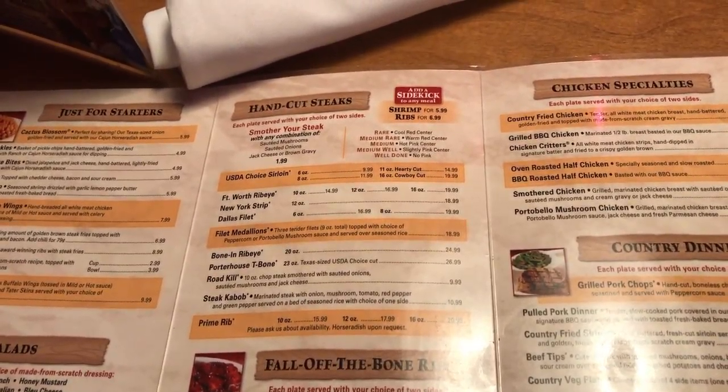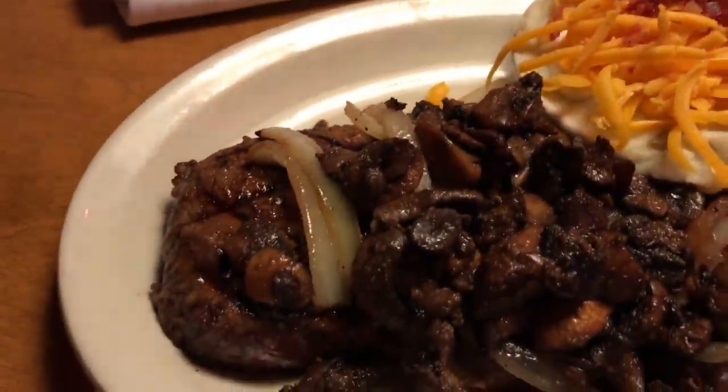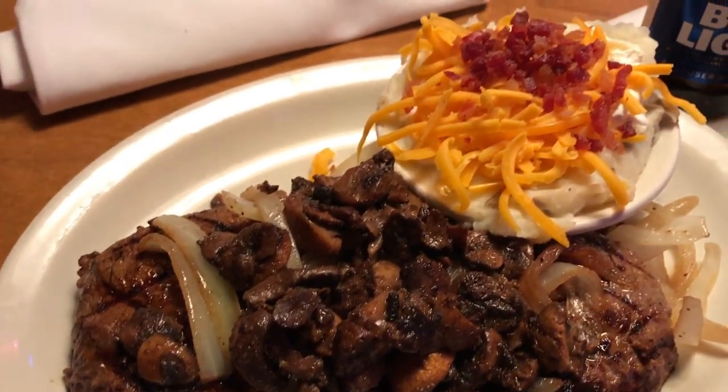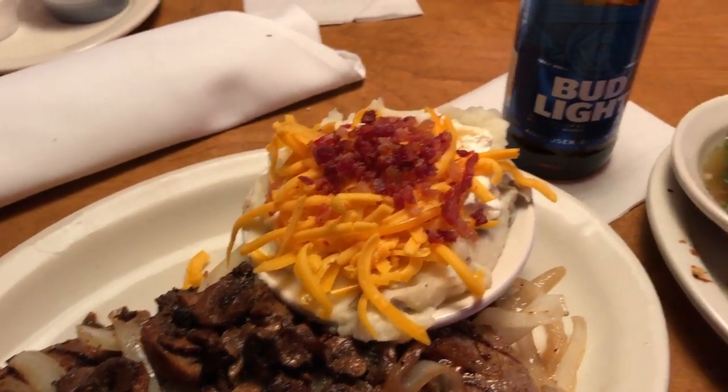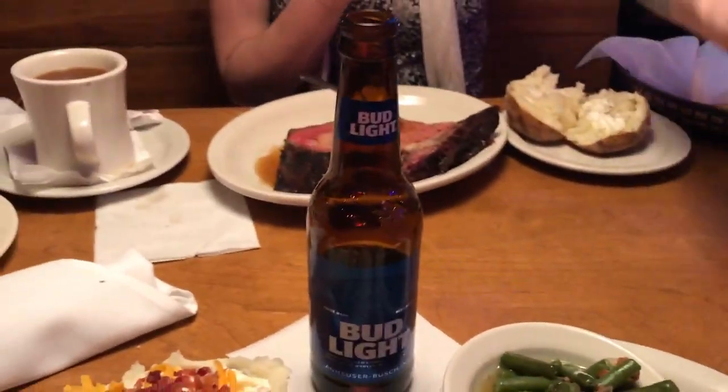Either the 10 or the 12. Hey baby, what did you get to eat? I got me a 20 ounce prime rib, a baked potato and steak fries, and my coffee. Alright. 16 ounce sirloin steak with loaded mashed potatoes, ribs, and green beans. And my beer.